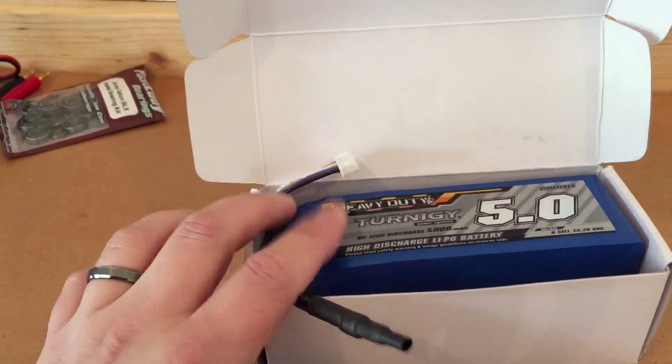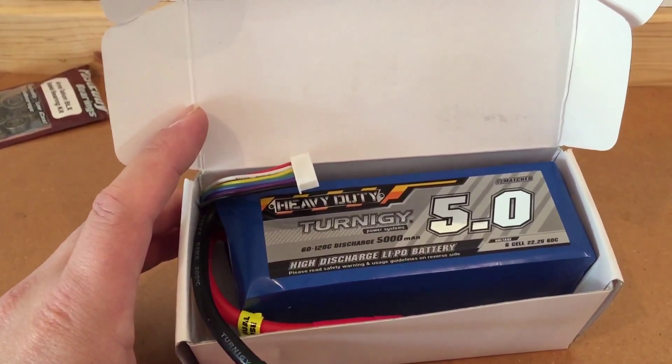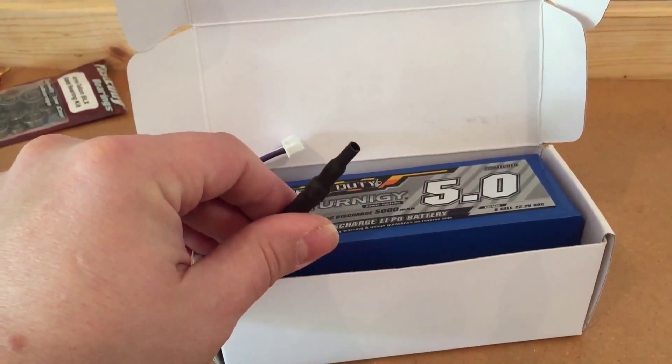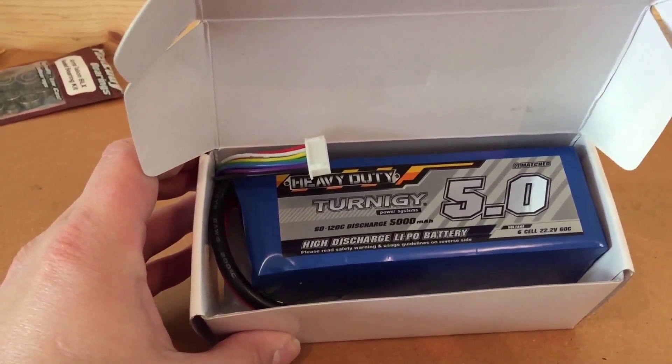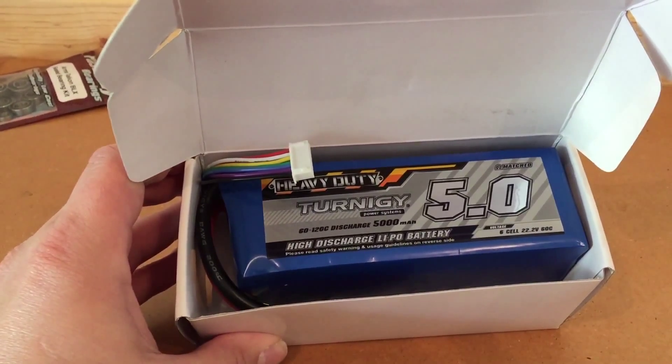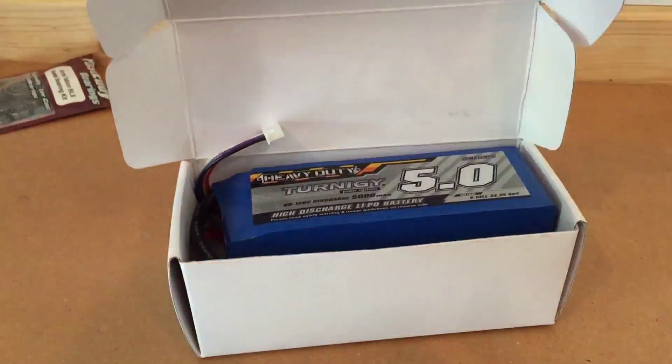What I'm going to do is cut now and show you this battery in two different vehicles. I'll show you that it does fit. I have not put any leads on this yet — it is going to get Dean's Ultra plugs. I'll show you what it looks like in the Typhon and in the Talion. Be right back.